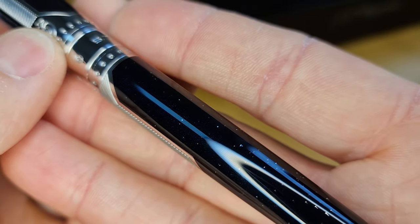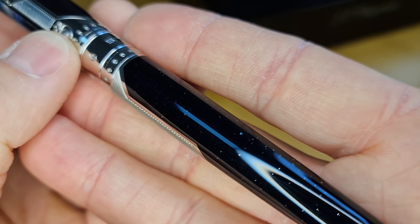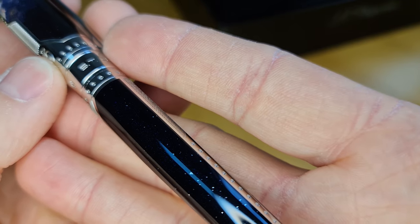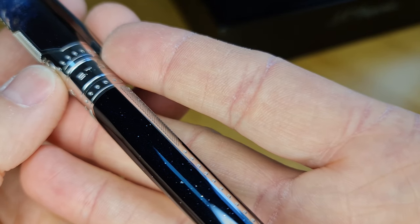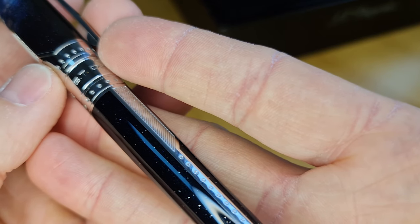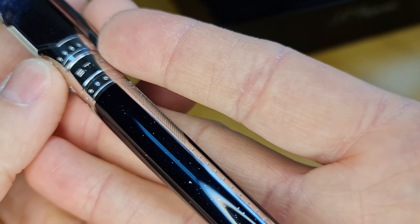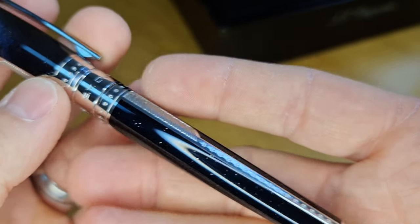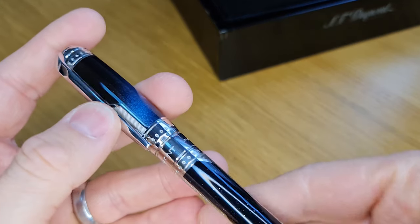I don't know how well this is coming out here, but you've got quite a lot of depth to this lacquer. That's come across on the video probably as black, but it's very dark blue — looks like a midnight blue — or the lacquer is black and there's actually blue glitter in it, as you'd have on metallic paint on a car.